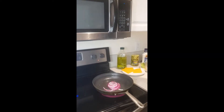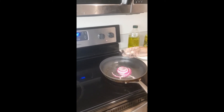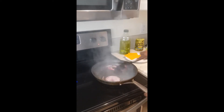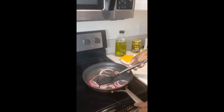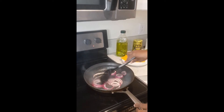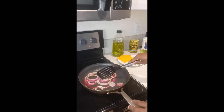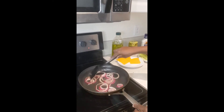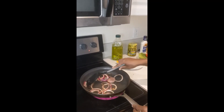Onions — turn your stove down a little just to put the vinegar on. You want these nice and brown. You can leave them until they're translucent and nice and soft. That smells good!